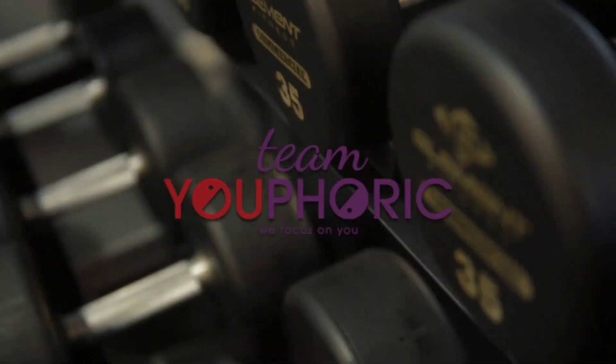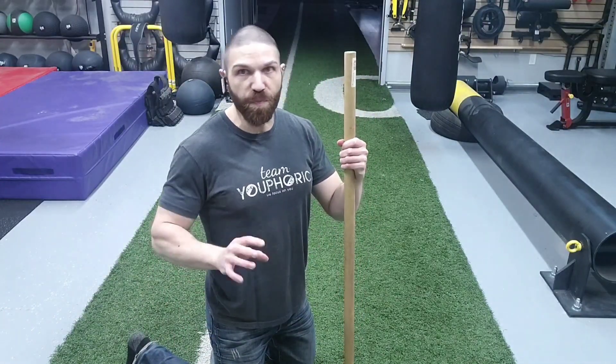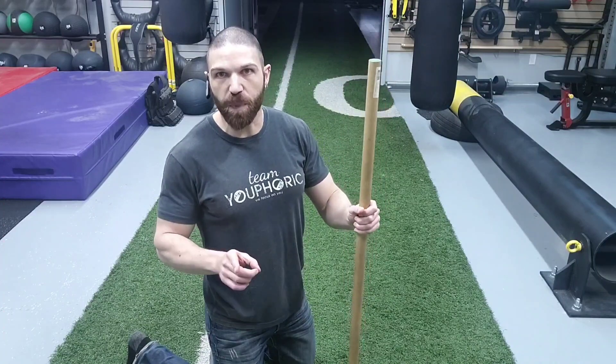Hey everyone, thanks for tuning in and welcome to Quick Tips. Stephen here with Team Euphoric, and this week is all about core stabilization. This level 2 core stabilization exercise is going to focus on movement stability, and we're going to be using the principles from the bracing exercise from a couple days ago.